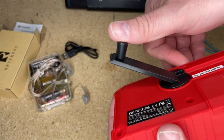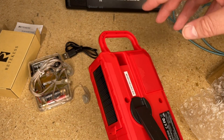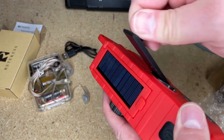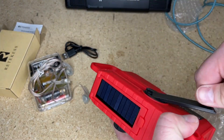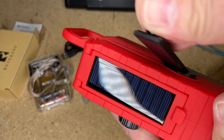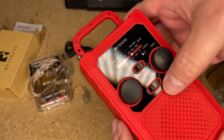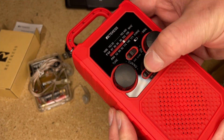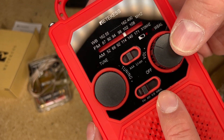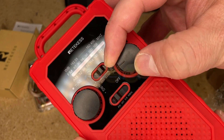It does have a compartment for three triple-As and also has a lithium-ion built in. There's the hand crank and the solar panel, which is super cool. I went through this phase maybe 20 years ago where the hand crank radios were coming out and I was like, this is the coolest thing ever. You crank the heck out of it. It's got a flashlight too. We've got FM, AM, WB — weather band — and a NOAA weather alert feature.